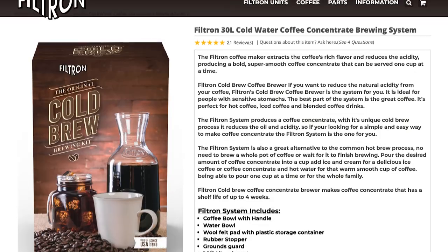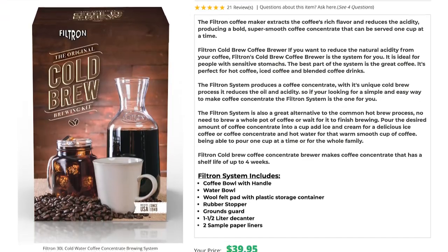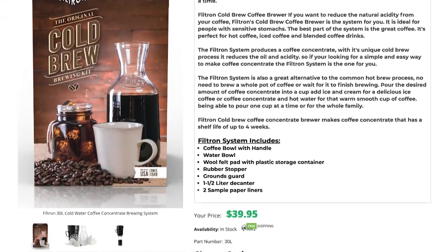Moving on to cold brew coffee makers — similar to some of the other types I mentioned, these are super easy to use, very manual, and it's really easy to source the materials from the US, but there actually aren't too many great American made options in this category. Filtron is really the only notable option here — they make a nice cold brew kit that's pretty easy to use.